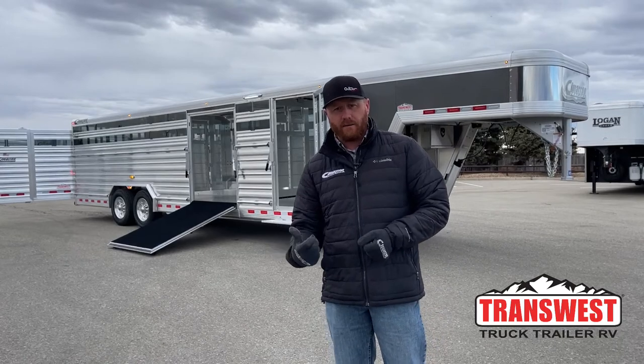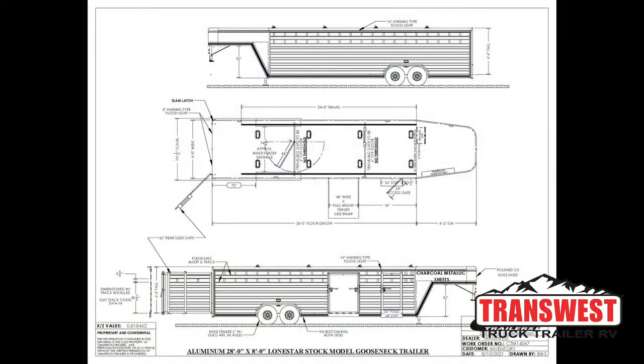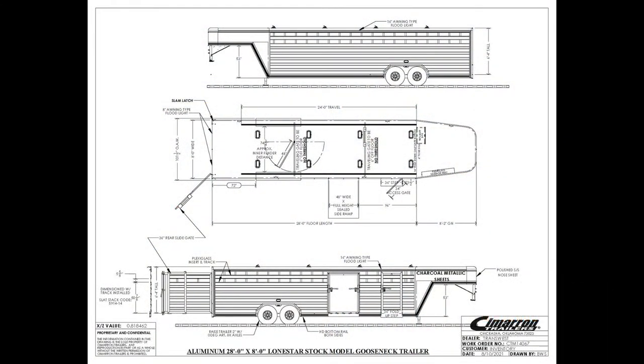Let's take a look at the specs on this trailer. It's 28 foot on the floor, 8 foot wide, and 6'4" tall. We moved the escape door ahead of the side ramp, and that side ramp sits about 8 foot back from the drop wall. That gives you a good snapshot of the setup.